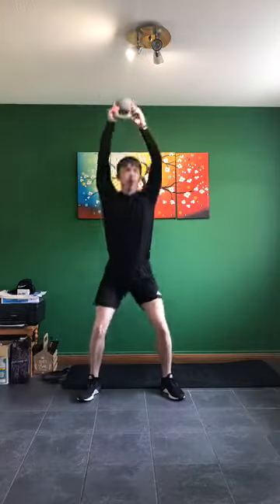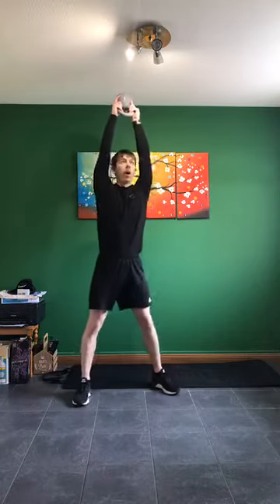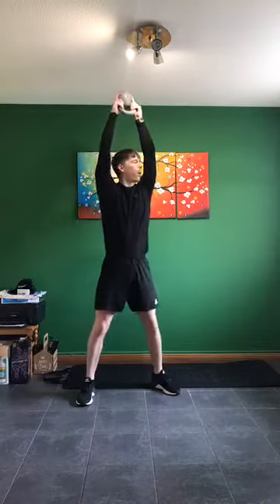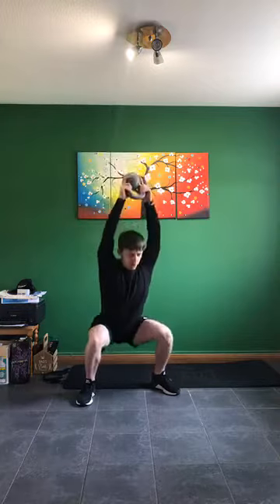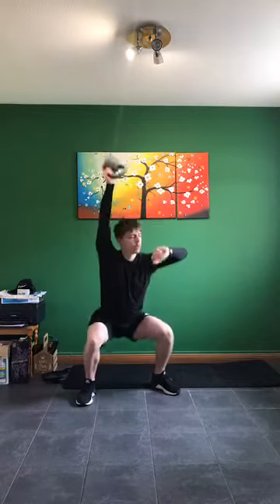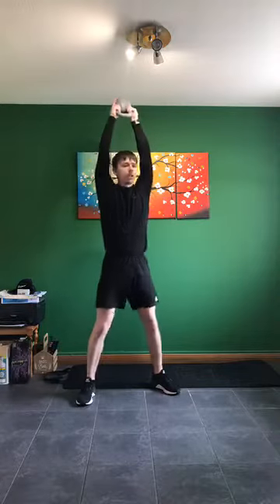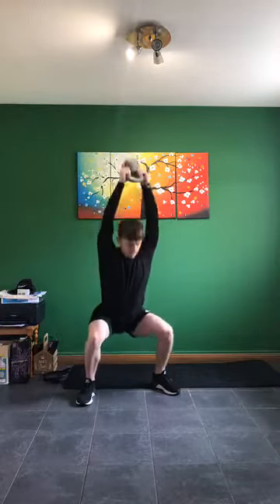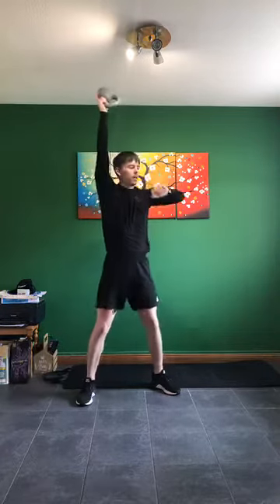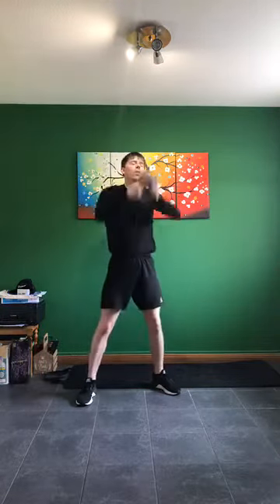Legs nice and wide, we're going to be squatting down. You've got 10 seconds rest — going in five, four, three, two, one. Arms up tall, squatting down. Squeeze at the top of the movement, down nice and low. Keep it going — almost there, 15 seconds to go. Squeeze — almost there. In five, four, three, two, one — relax.